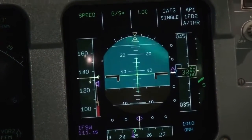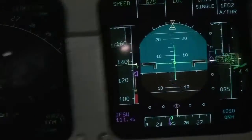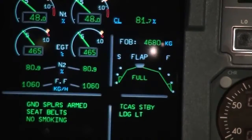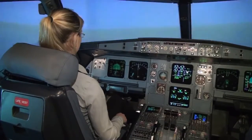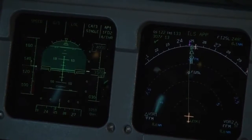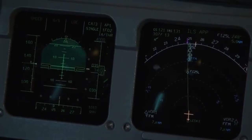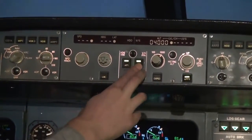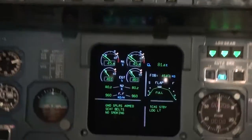Now flaps to three and then to full. Now turn on the second autopilot — autopilot 1 is on, you can see the light, and next to it is autopilot 2. So both autopilots are on and it will be on Autoland.